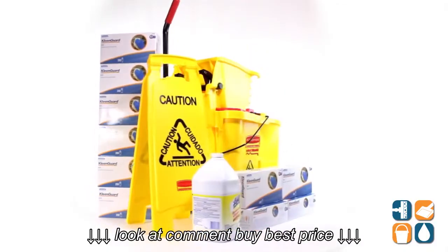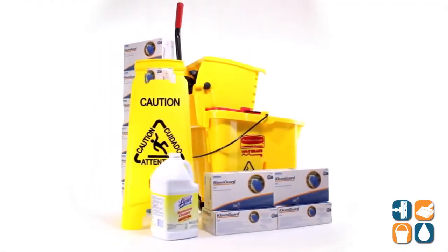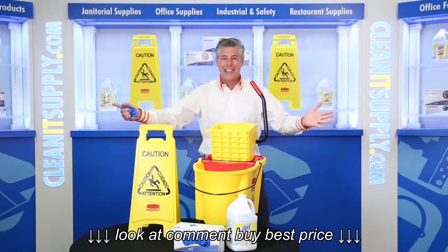There you have it — that is the CleanItSupply.com Complete Floor Cleaning Kit. Don't forget, subscribe below and get in the know with Danny D. You're watching CleanIt TV.